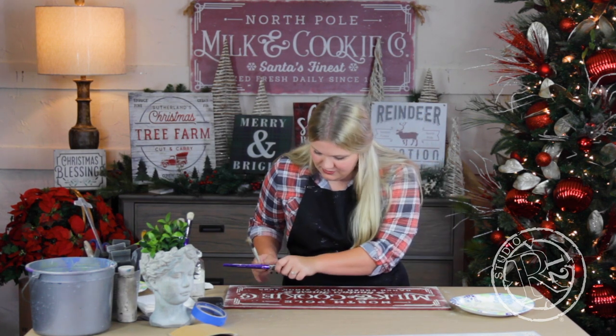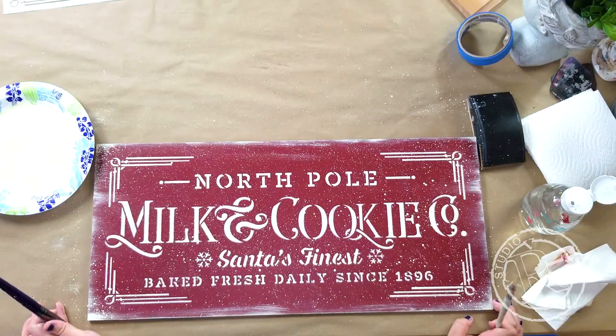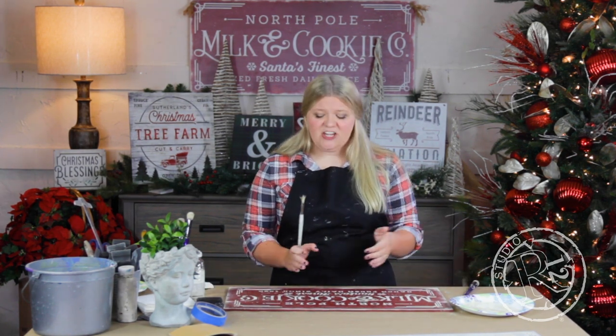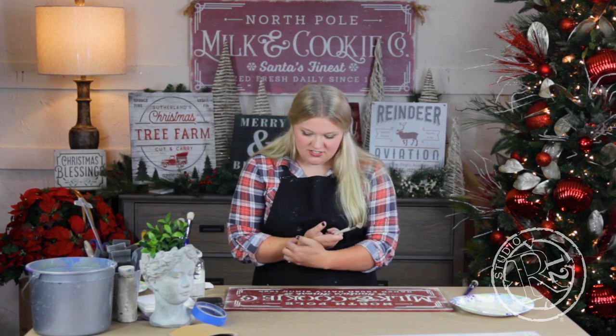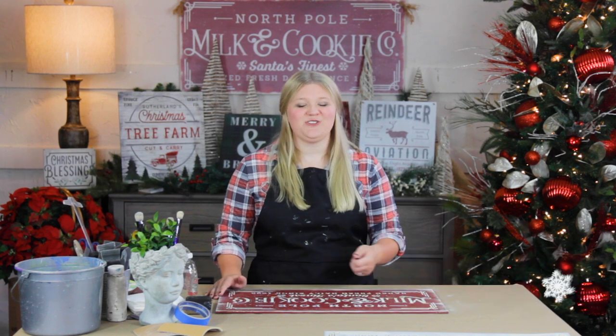I'm beginning to really like where this project is. Now that I've spattered you kind of have to leave it alone, because spattering does take forever to dry — typically I leave something like this overnight before I do anything with it again. That just gives me the safety of making sure I'm not running my hand across the splatter marks and messing the whole thing up, because it's really hard to patch spatter. To speed up the process of drying I went ahead and used a blow dryer. Now to finish this project I'm going to either use a wax to seal, or if you need it weather resistant you can use a polyurethane.